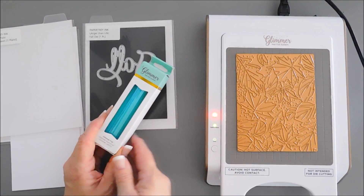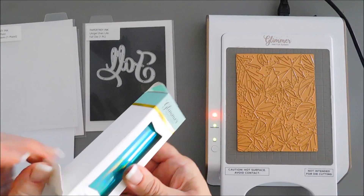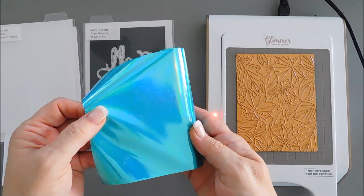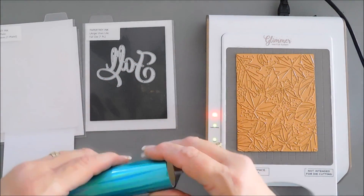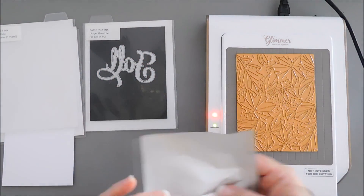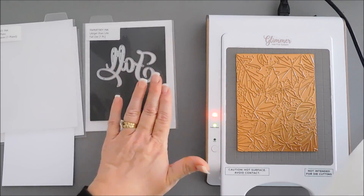I mixed some browns with blues today. I'm using this foil called Moon Dust — it has a very slight iridescence to it and it's a beautiful teal. I'm going to trim down a piece that will fit over my plate, and here we have it. When you foil, you want your plate face up so the flat side is on the bottom.